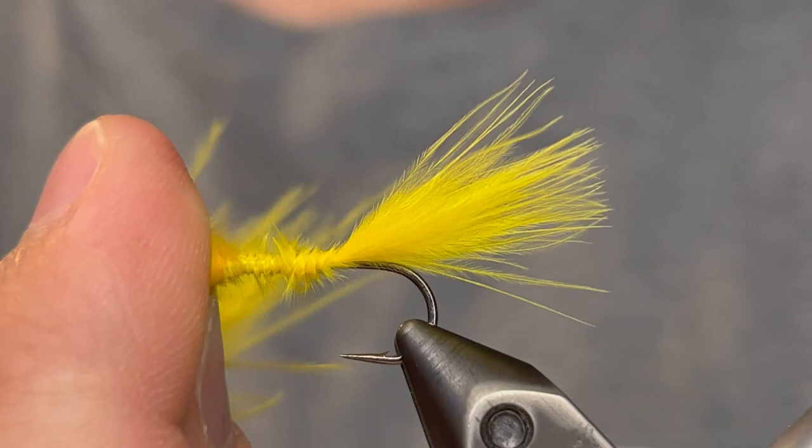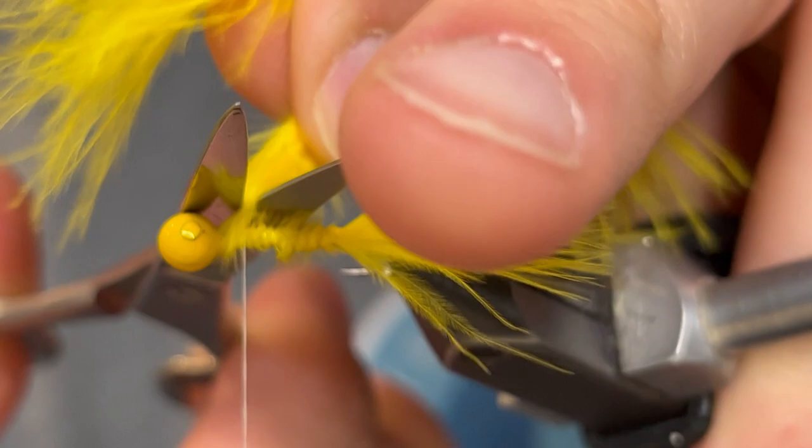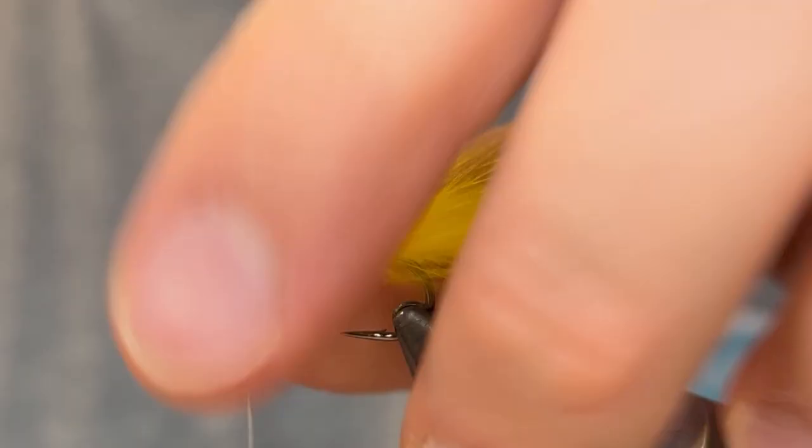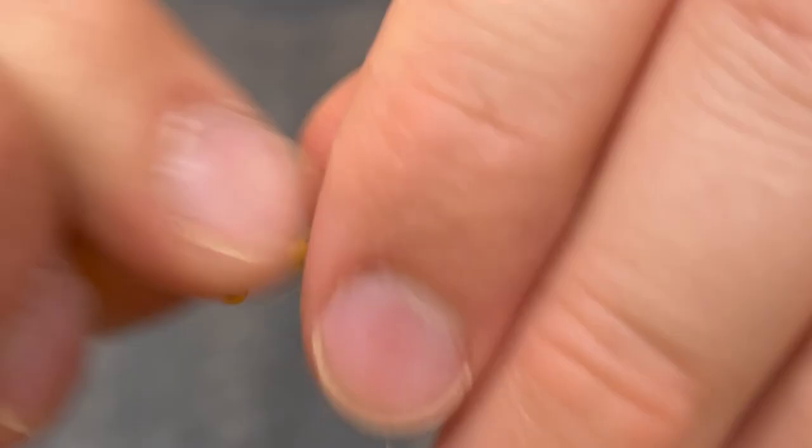Once you get it up to the head you can clip the butt end. Then just go over all the fluffy parts with the thread just to tame it down a little and then bring the thread back down to the tail. This will just help keep everything tight so the tail won't move around. You can make any adjustments you need to once you get down there. Then bring the thread back up to the head to secure it down further.